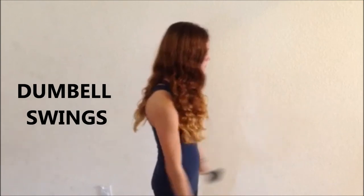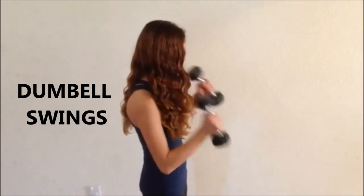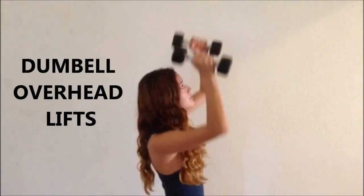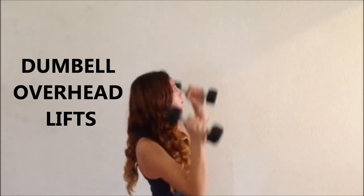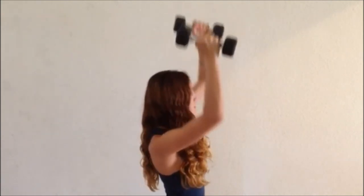Using a pair of dumbbells, 5 to 20 pounds, stand straight up and curl the dumbbells toward your chest. Repeat in a swinging motion 15 to 60 times. Follow with lifting the dumbbells to your shoulder and then lifting over your head. Repeat the shoulder dumbbell lifts 10 to 40 times.